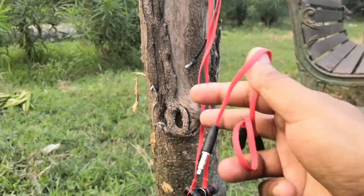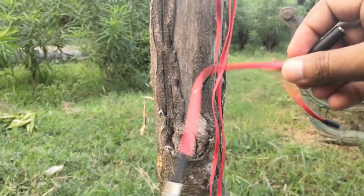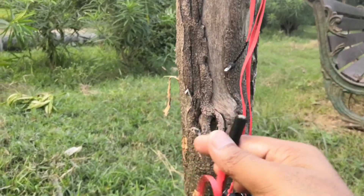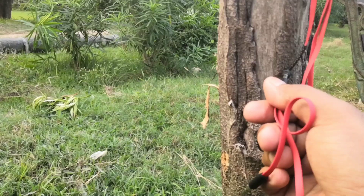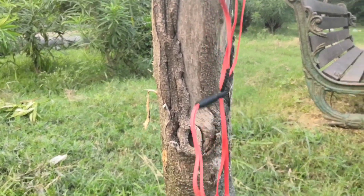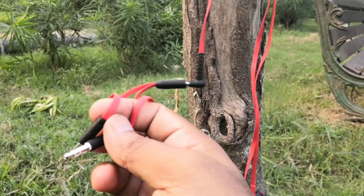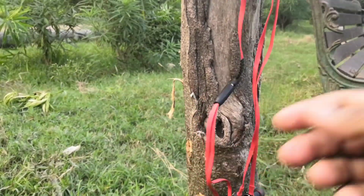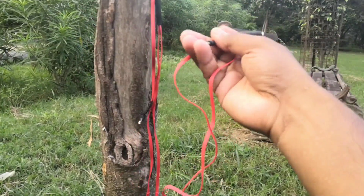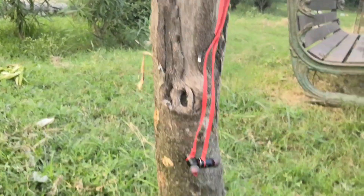Talking about the two extra cables provided in the box: the first cable can be used to connect to both the microphone and headphone jack on a computer. If you are playing games on your PC and want to use one earphone as both microphone and headphone, you connect this cable to your earphone and then use the two 3.5mm jacks for microphone and headphones respectively.